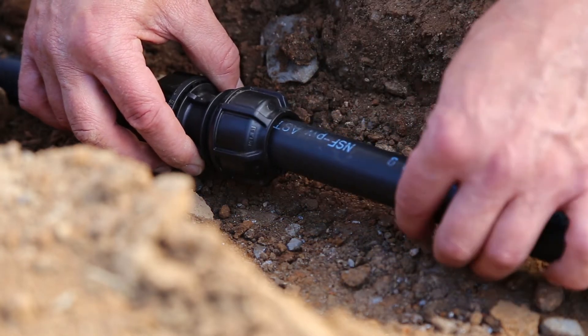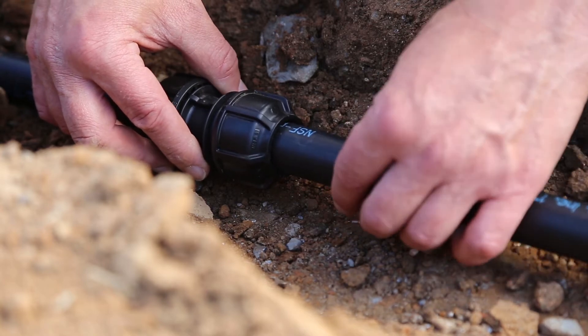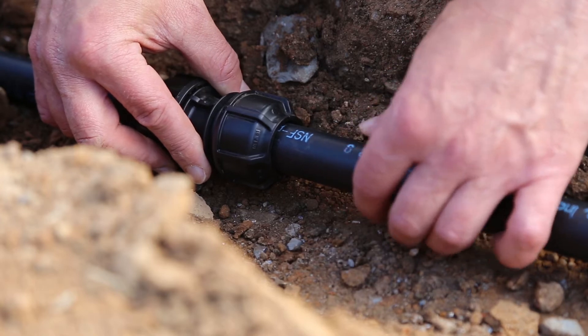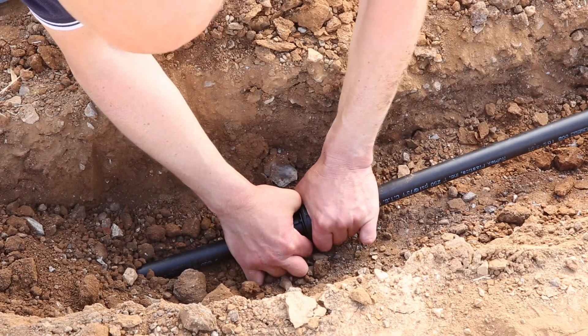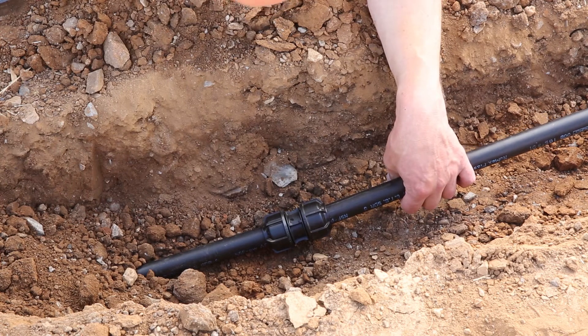Then push the pipe into the fitting. It goes in very easily as you can see. There's a definite point of resistance you can feel when you push it in. You don't have to force it. Then tighten the nut by hand and use the wrench to do the final tighten.